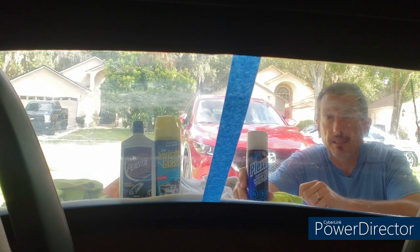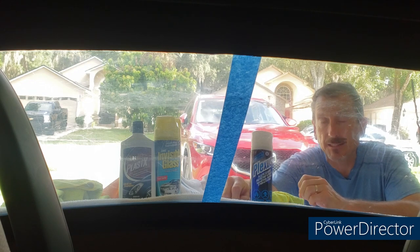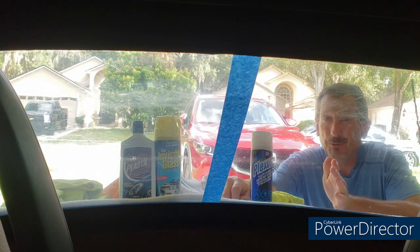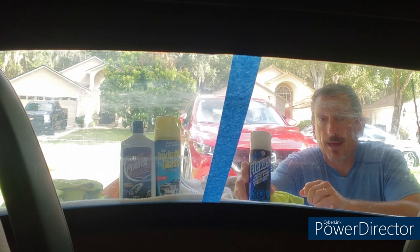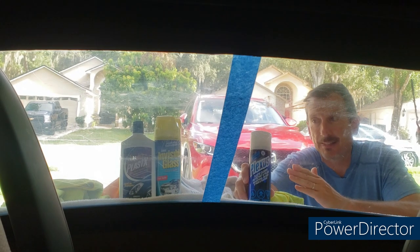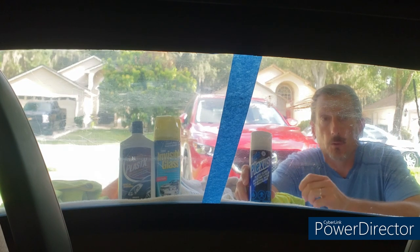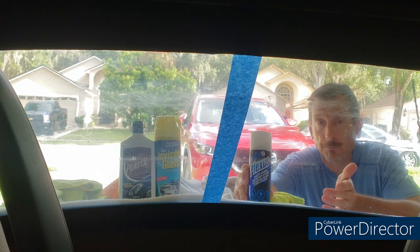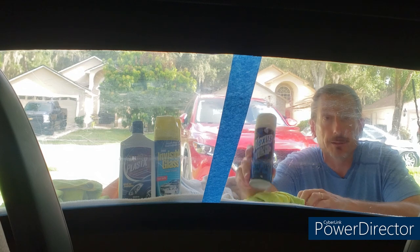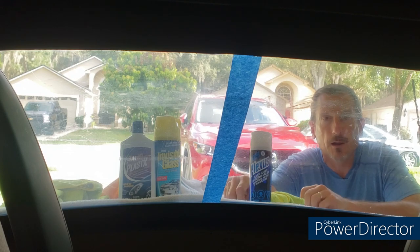I've gone ahead and done the inside of the window with the Plexus and the combination of Invisible Glass and Plast-X from Meguiar's. I believe it is coming through on camera — it seems like the Plexus side is clearer and has done a better job. Overall, the Plexus is much easier to use, especially on the inside. The Plast-X liquidy paste is really quite difficult to use in there and work around the roll hoop. Overall, I would go with the Plexus — I guess you get what you pay for. There are other products out there that may or may not work better, but I'm going to stick with this and do the other side and the blue stripe in the middle with the Plexus as well.